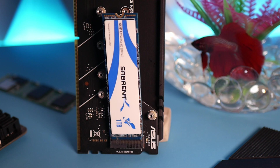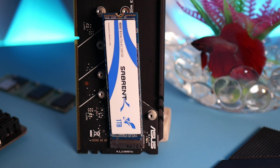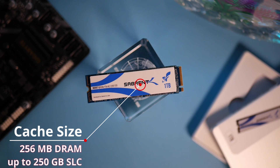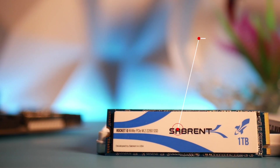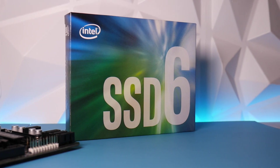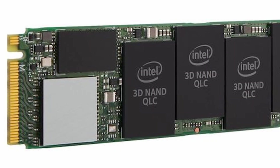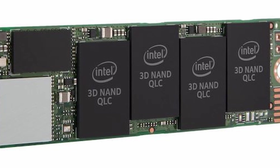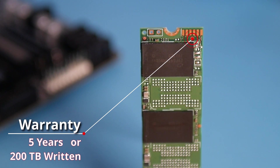Here are the specs. The 1TB Sabrent Rocket Q NVMe PCIe SSD is a PCIe Gen 3 x4 drive with a max sequential read of 3,200 MB/s and max sequential write of 2,000 MB/s. It has 256MB of onboard DRAM cache and up to 250GB of SLC cache, with read/write power consumption of 5W and 4.5W respectively, integrated SMART and TRIM commands, and comes with a 5-year or 260TB written warranty. The 1TB Intel 660p NVMe SSD is also PCIe Gen 3 x4 with max sequential read and write speeds of up to 1,800 MB/s, 256MB of DRAM cache, up to 140GB of SLC cache, 0.1W operational power, and a 5-year 200TB written warranty.